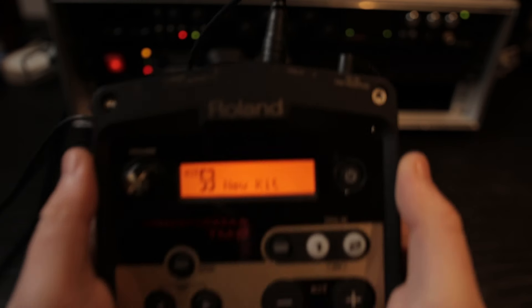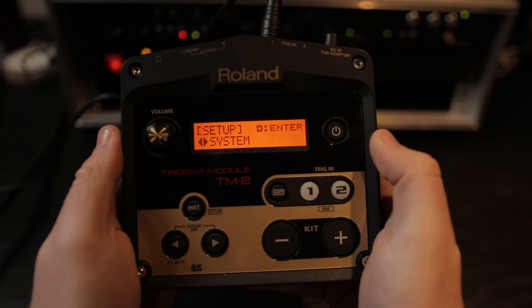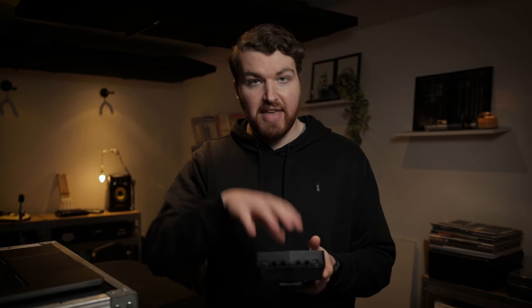To do that, we're going to hold the Shift and Inst button, then use the arrow keys to get to System, hit the plus button, and then use the arrow keys again to scroll across to where it says System MIDI — it'll say MIDI channel. By default, all Roland things tend to send out MIDI channel 10. So if you're using this and the SPD-SX, for example, you'll need to change either one to a different channel, otherwise you'll get conflicting MIDI notes. In this case, I'm going to keep it on channel 10 because I'm not using anything else, but that's just something to be aware of.